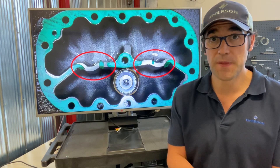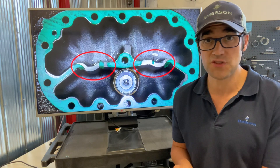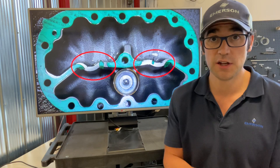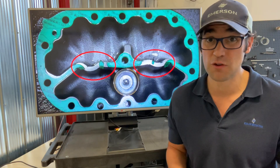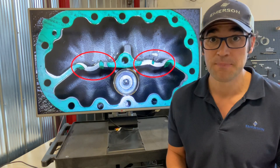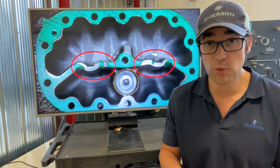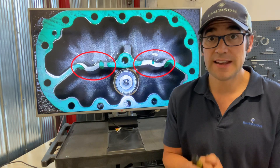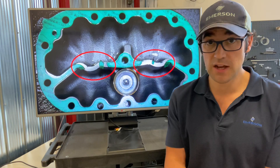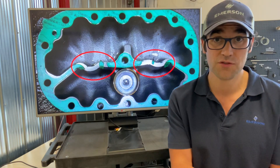That technician, or contractor, pulled that compressor out of service and installed a new compressor, which costs a lot of money — thousands and thousands of dollars. If there was a crane involved, even more money. If they would have taken the time to pull the heads off and pull the compressor apart like we want you to — because that won't void warranty — they could have saved their customer downtime and saved their customer a pile of money, as well as the contractor themselves.